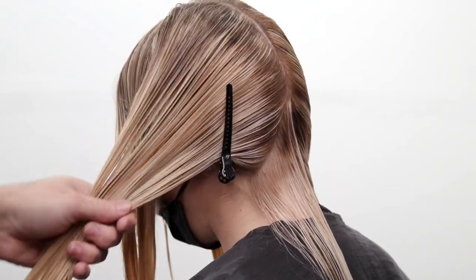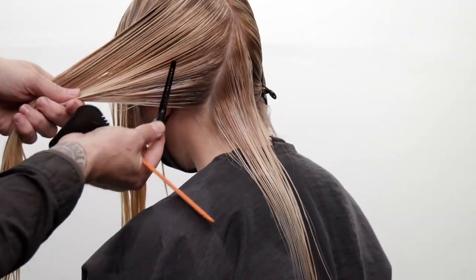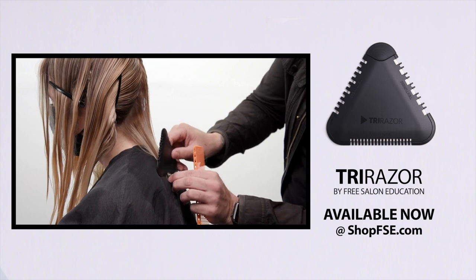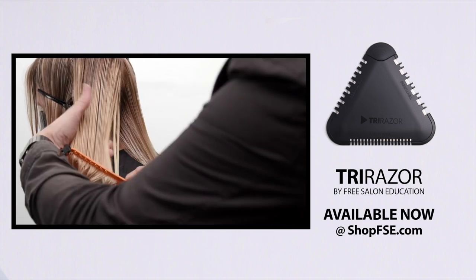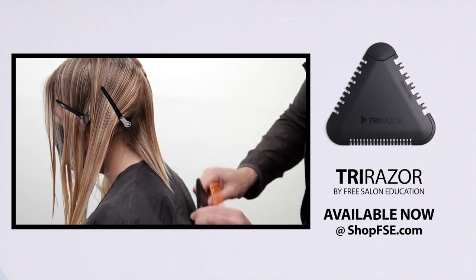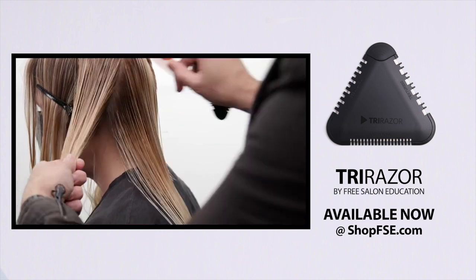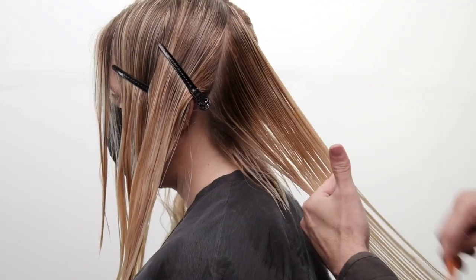Slide your clip up in there, and then you can start working the razor from top to bottom, cutting that nice shattered line. The thing I love most about cutting with a razor — especially the tri razor, which you guys see me cutting with now — is that it's gonna give it a nice soft edge. Then we can go through with our scissor later and create a blunt edge for the outer perimeter. Just keep taking your diagonal forward partings and sliding that razor down to create that soft feel.